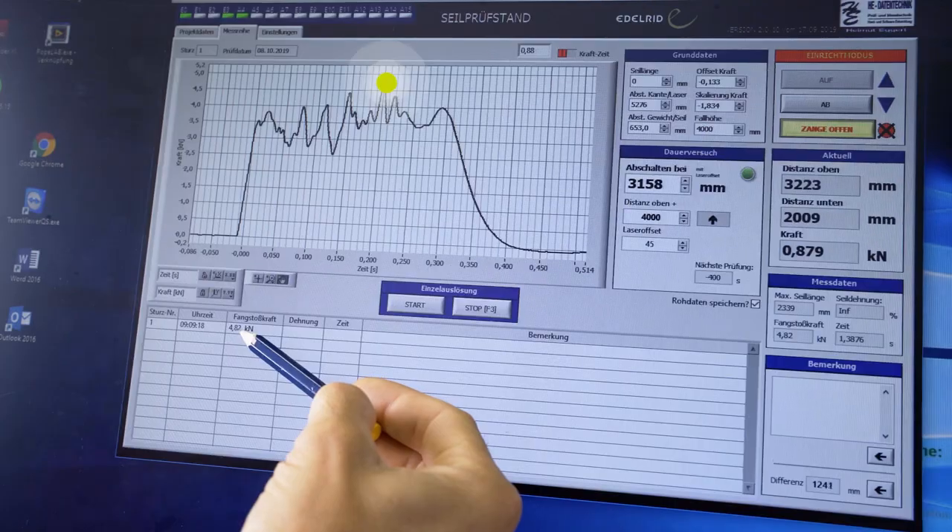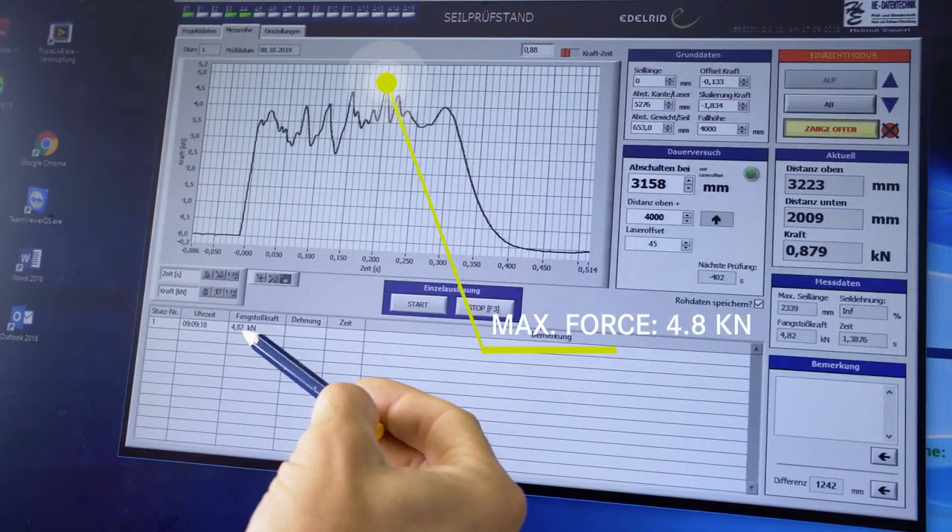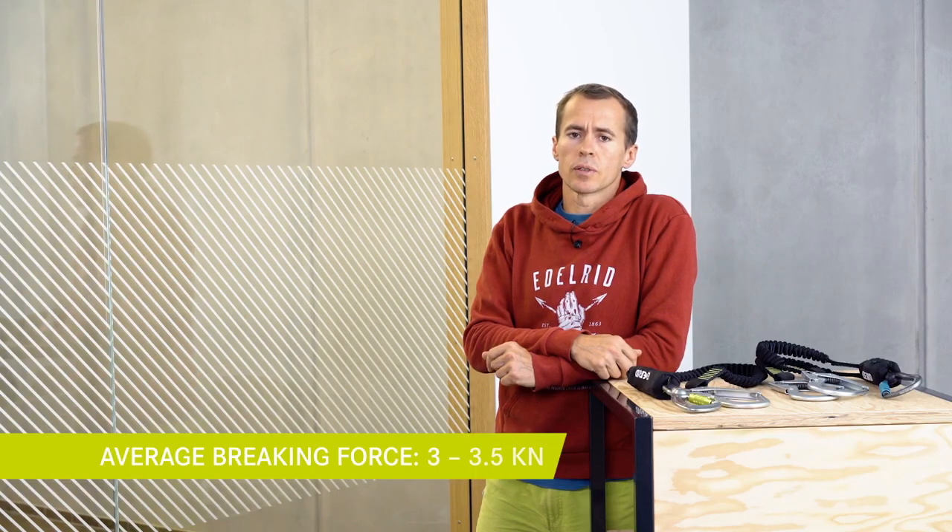Here we see the force-time graph of the test. The maximum force lies at 4.8 kN, which is created by this single peak. The average braking force lies between 3 and 3.5 kN.